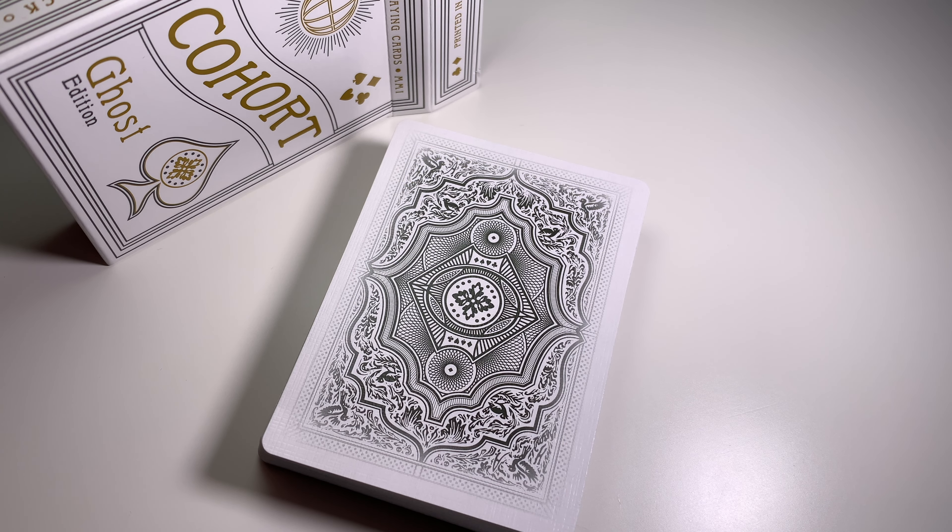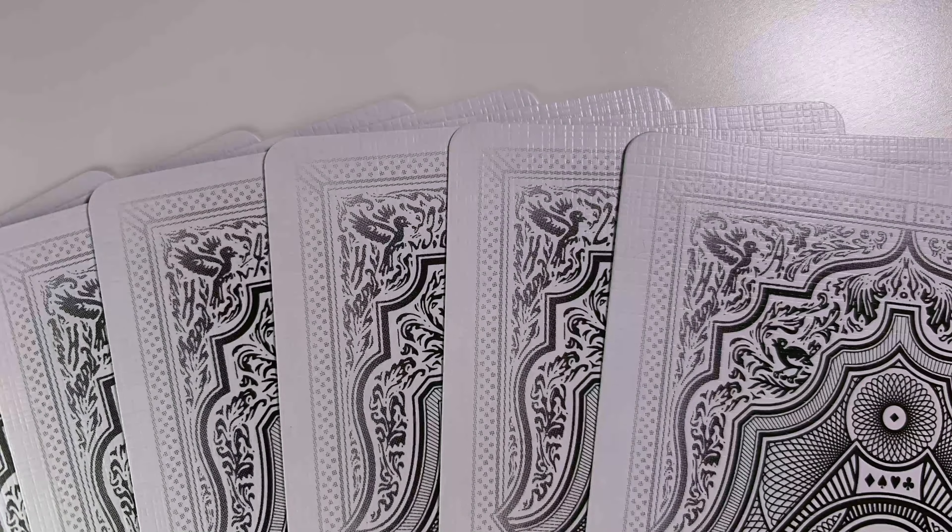This deck has a full visual marking system. What that means is that you can see the markings immediately without having to decode what the value of the suit is. The markings for the suit and the values are very well hidden into the back design.